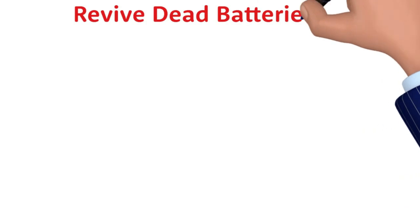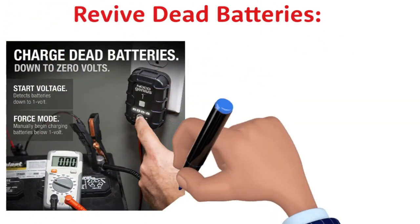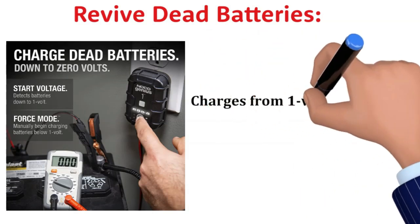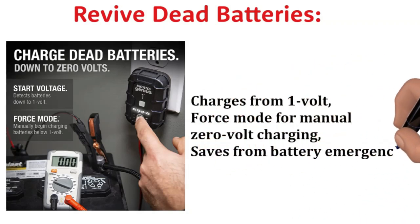Revive Dead Batteries: One of the standout features is the ability to charge batteries as low as 1 volt. Plus, there's a force mode that lets you take control and manually charge batteries down to 0 volts. This feature has saved me from countless dead battery emergencies.